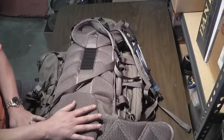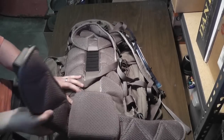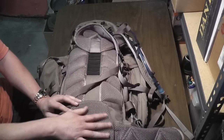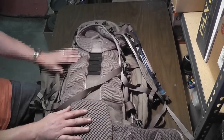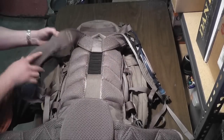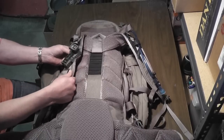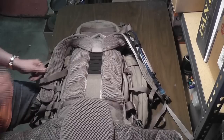The back strap is not removable, but the hip belt is removable. This backrest piece, however, is not. It's got great ventilation and padding along the back as well as the straps. I would like it if the straps were just slightly wider — they are kind of thin. They're padded nicely, but they're still a little thin considering you can stuff a lot of things into this backpack.